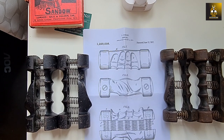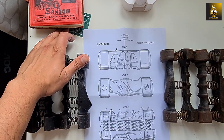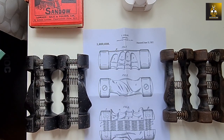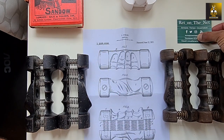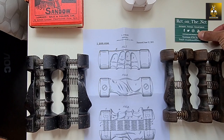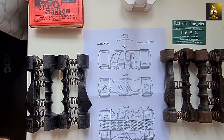Hi everybody, Golden Era Bookworm here, and today I'm very pleased to be able to show you something rather rare and unique. What you're seeing here involves quite a few things, actually. I have to thank Rhett on the Net, who sell antiques and get in touch with me often when they find really important pieces. And of course we are seeing here Eugene Sandow's spring grip dumbbell.